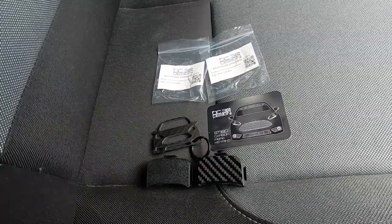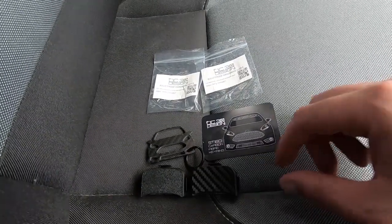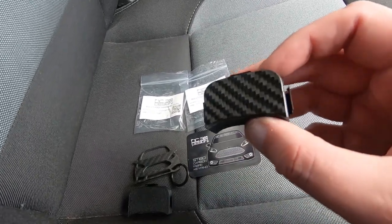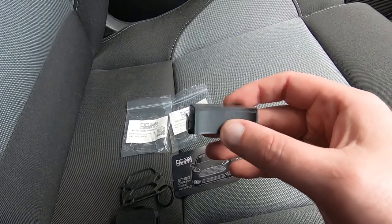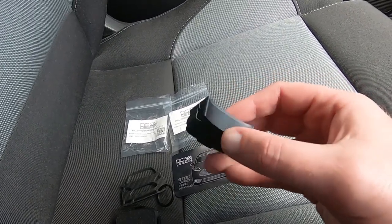G'day guys and girls, welcome back to the channel. In this one I'm going to fit one of DC3D Designs brand new bulletproof handbrake hole covers. Here's what we are installing today — the brand new handbrake hole cover which is damn near bulletproof thanks to these clips instead of the double-sided tape.